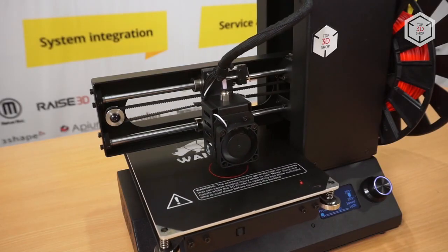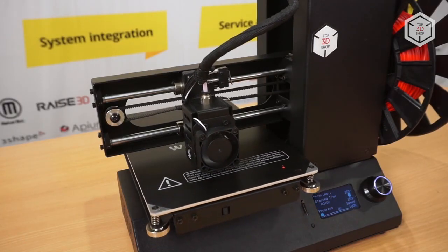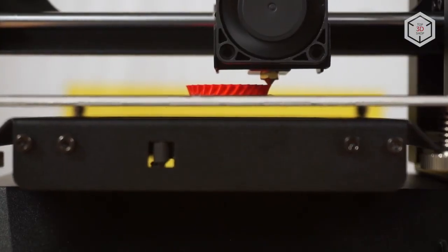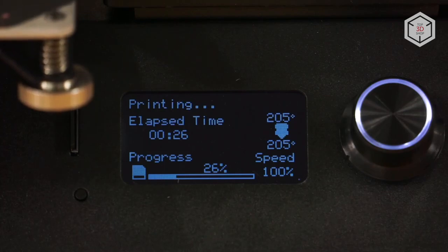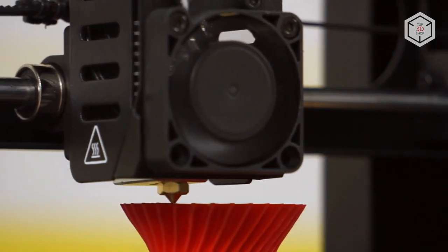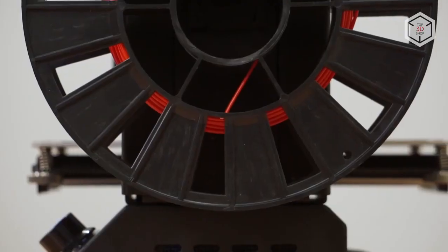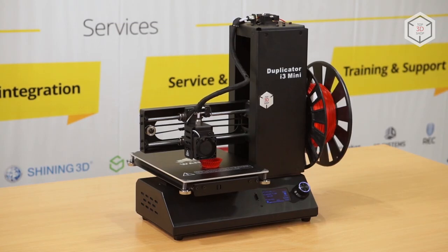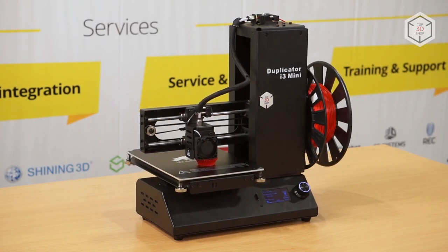The i3 Mini features the MK10 extruder, whose maximum printing speed is 70 millimeters per second. It's not the highest speed out there, but considering the key parameters of the machine it's more than acceptable. The bed is covered with the signature Wanhao coating.